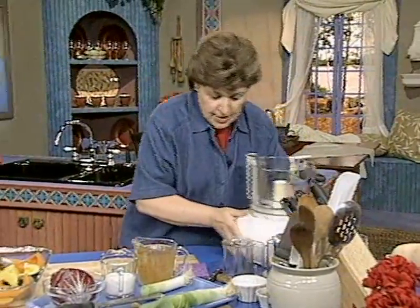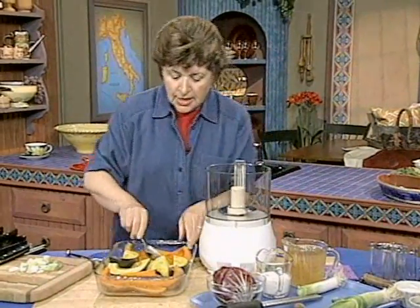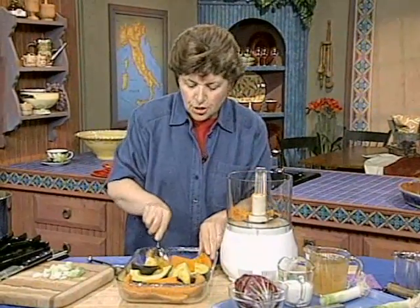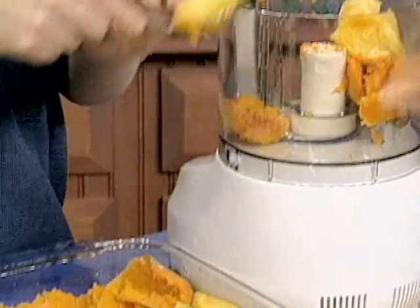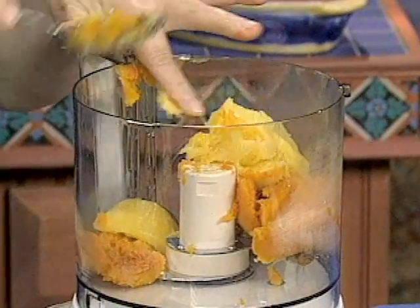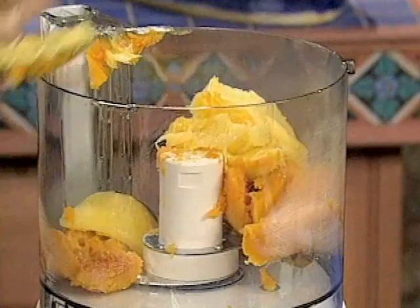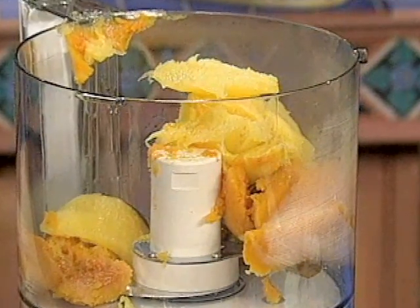I'm going to move my food processor over. If you didn't have a food processor, you could do this in a blender. Just scrape out the flesh — all of this goes into the food processor. So now I put in the acorn squash, and all of this gets pureed up together while the leeks are cooking. This goes together very, very quickly. You could actually do the squash part the night before.